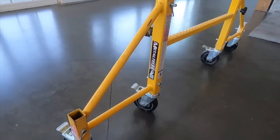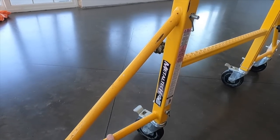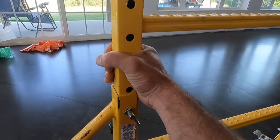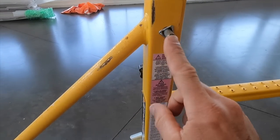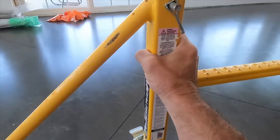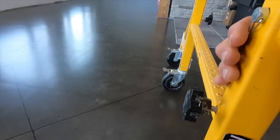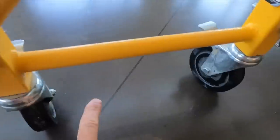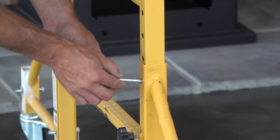Here's the outrigger for when you go two sections high. It slips over the frame and there are two pins — one here and one here — that lock it into the frame. There's also a bolt you tighten to stabilize it. Then you have two wheels on each outrigger and they slip into this channel and get locked in with a pin.